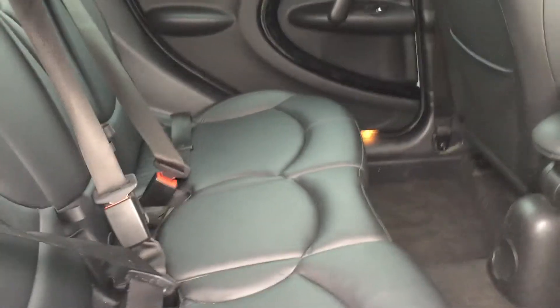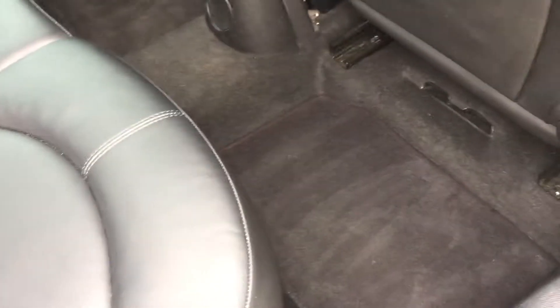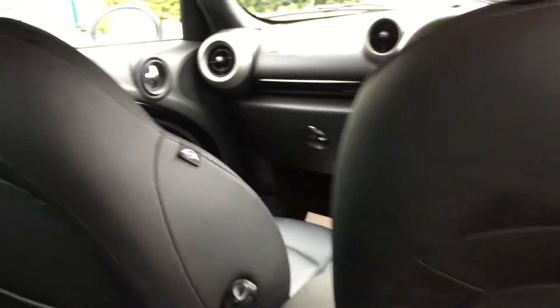Let's open this up so you can see inside the back seats. No horrible marks on the leather — all pretty good all across. Carpets, no horrible marks on there either. Backs of the seats are all good, no scuffs.